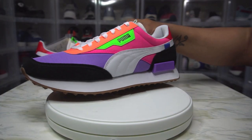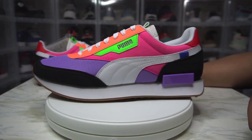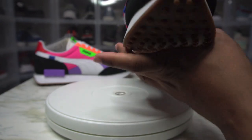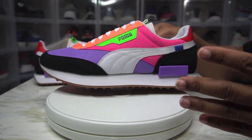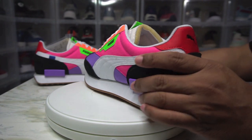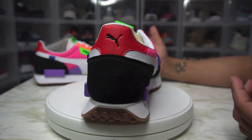So I went with a 10 and a half because to me the Future Rider fits like the Whirlwinds. Simply because, as you can see, the insole kind of sits under the shoe a little bit. So if you have wide feet — my feet aren't wide but they're flat, I don't have that arch — so I went with a half size up just to be on the safe side.